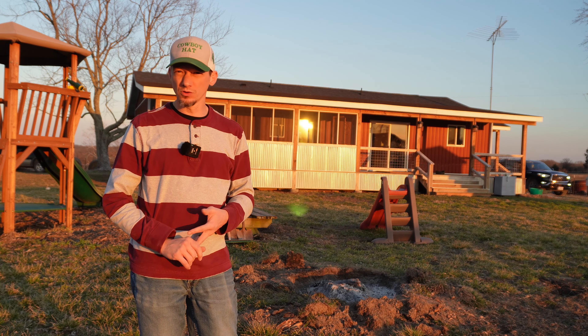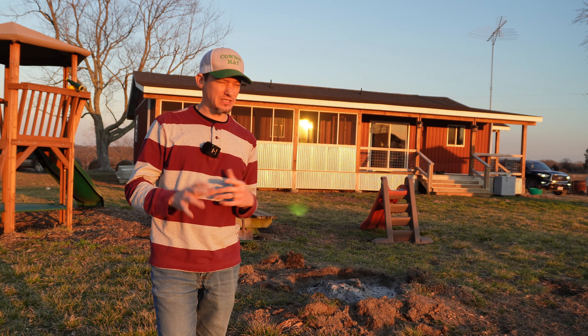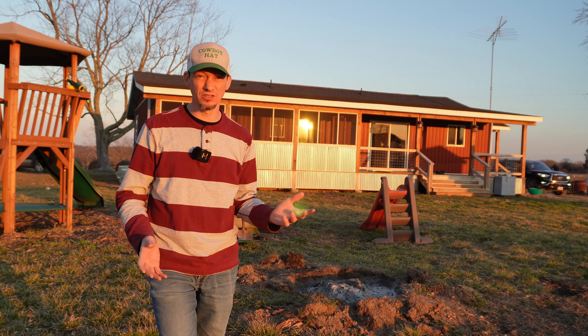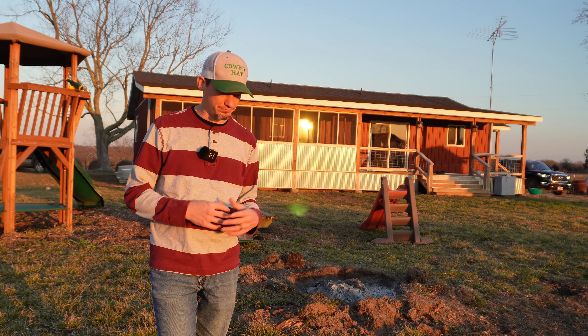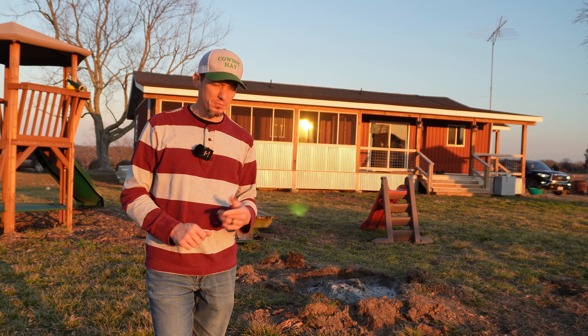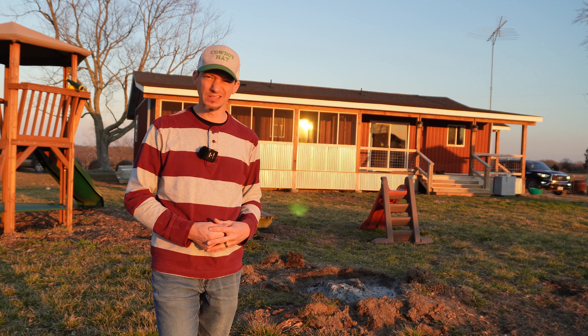The onions will grow directly in the ground, as will the potatoes — though I've decided to try the whole stackable method this year. I've grown potatoes in the ground before and, depending on the year, season, and conditions, I've had mixed results. This year I'm going to try the stackable thing and see how that works.